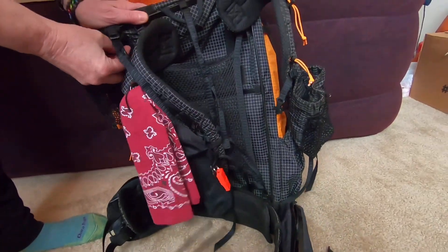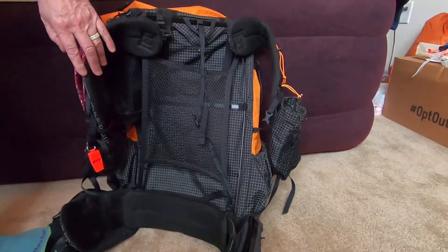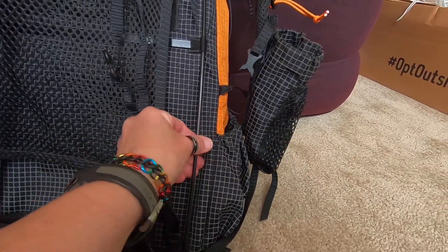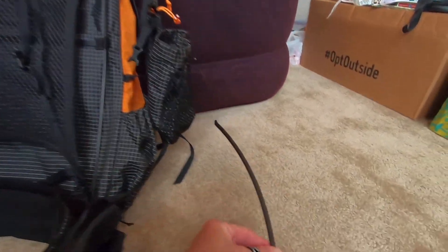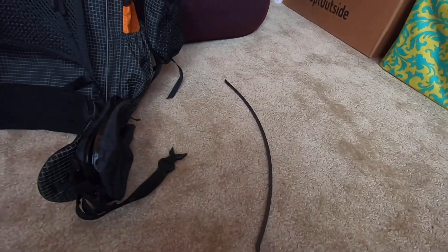Z-Packs has made a little replacement so you don't have to buy a whole new pack. They've made it so you can take these carbon fiber round straight rods out and replace them with these carbon fiber pre-angled rods, so you don't have to adjust. Today we're taking her pack apart and putting it back together.